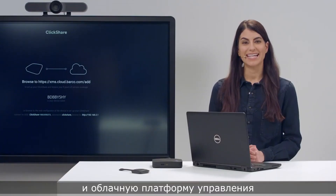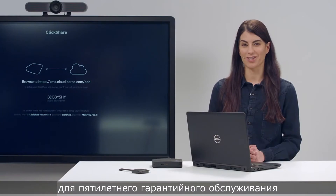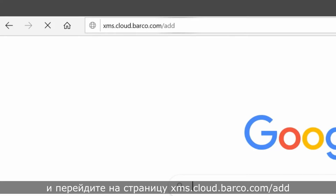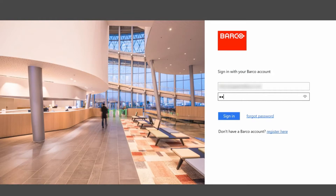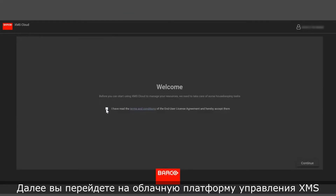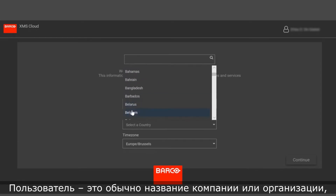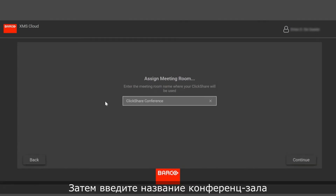Now use this token and the XMS Cloud Management Platform to configure the base unit and register for five years service coverage. Open a web browser and go to xms.cloud.barco.com/add, where you will be presented with the mybarco.com login screen. Enter your login details or register as a user, and you will be transferred to the XMS Cloud Management Platform. Select the tenant you would like the base unit to be associated with, or create a new tenant — a tenant is usually the name of the company or organization. Enter the token ID shown earlier, then enter the meeting room name for your base unit.